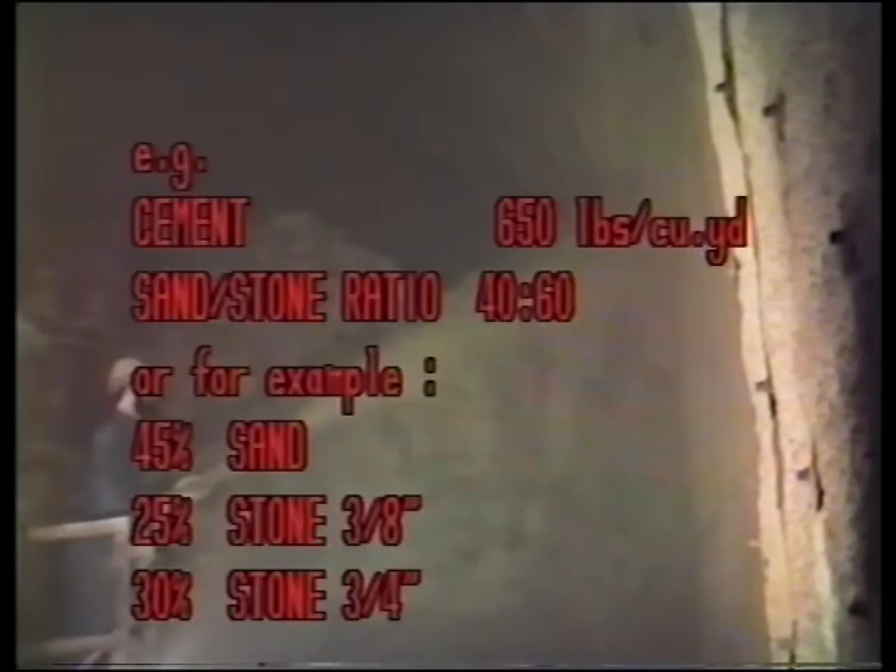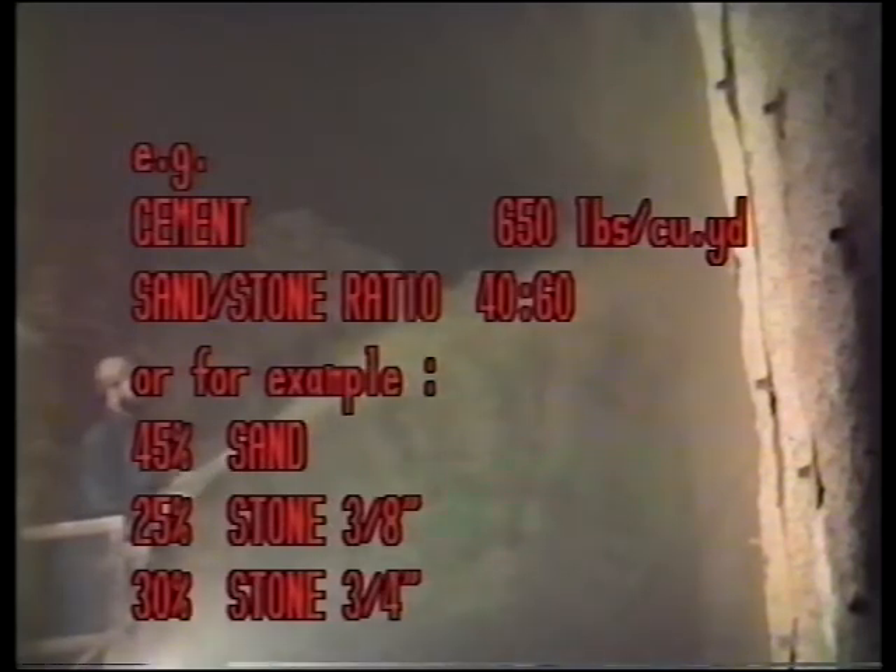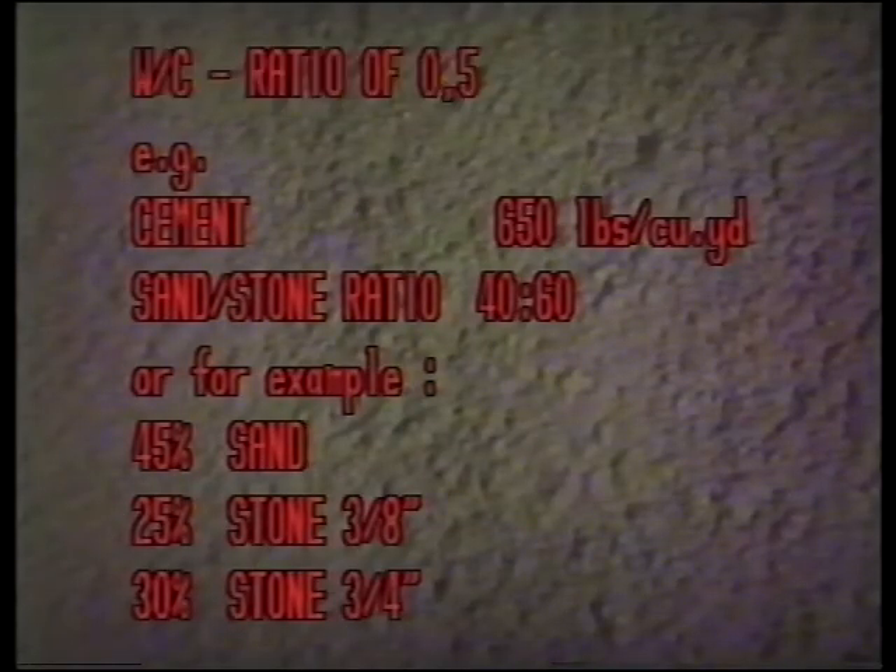Just ordinary pumpable mixes with aggregates up to three-quarters of an inch are used for Top Shot. For example: cement at 650 pounds per cubic yard, a sand-to-stone ratio of 40 to 60 — for example, 45% sand and 25% three-eighths inch stone and 30% three-quarter inch stone.